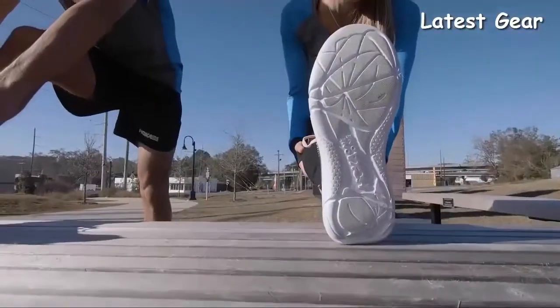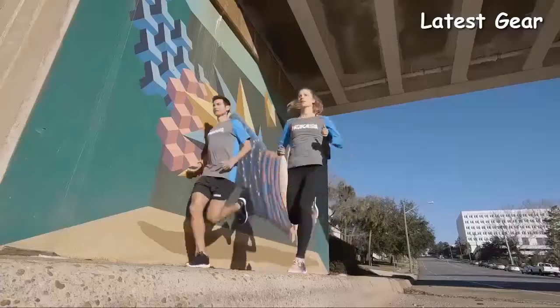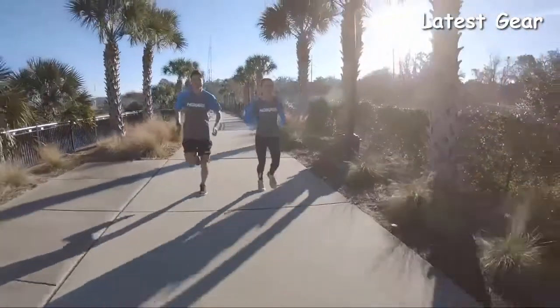How do you see yourself using this shoe? I would say I use this shoe for everyday life, whether it's running errands, going to the gym, or even just walking around town. The shoe feels very breathable and smooth. It's also lightweight and supportive.